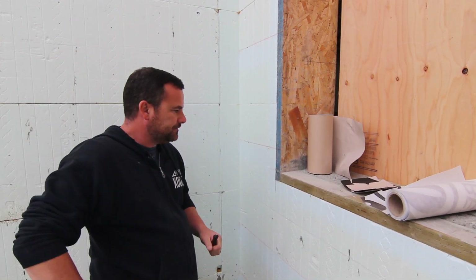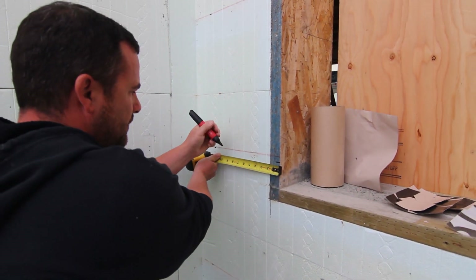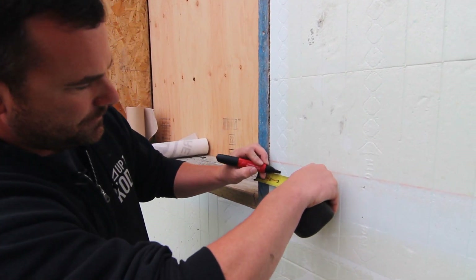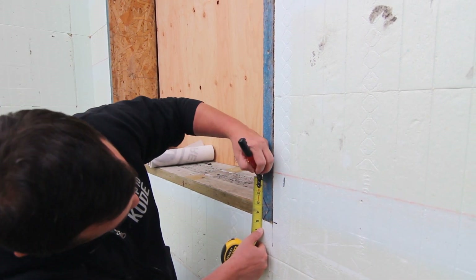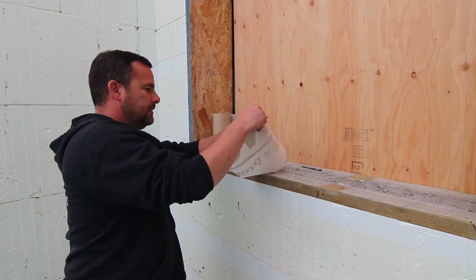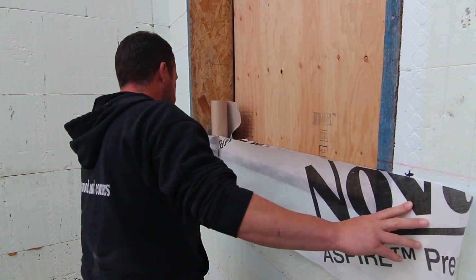What I'm going to do is make a three-inch mark here and go over nine inches. I want to come over nine. Three inches. Nine.